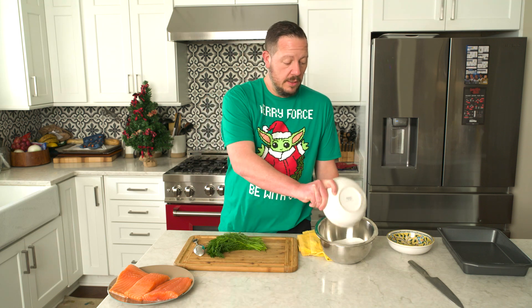We need some salt and we need some sugar. There's all sorts of debates online about how much salt, how much sugar — I use a little bit more sugar than salt, probably like a one and a half to one ratio. Some people go two to one, two and a half to one, three to one. I've got about a cup of kosher salt going in this bowl, and about a cup and a half of plain white sugar going in as well.